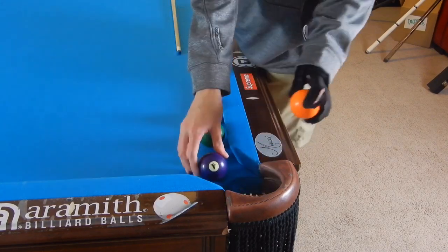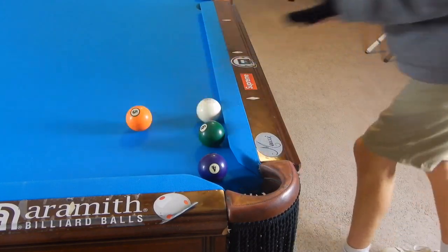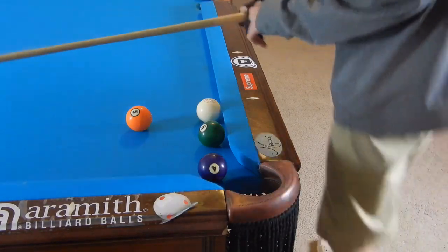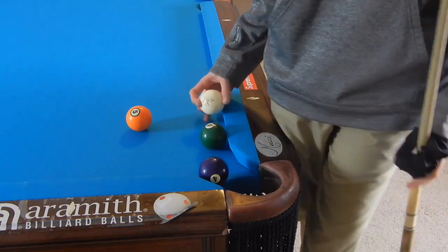So let's say we need to pocket this four and we're in this position. The five is blocking the one rail kick to the four, and we can't make the four directly because we're running to the six. So we're playing nine ball in this case.